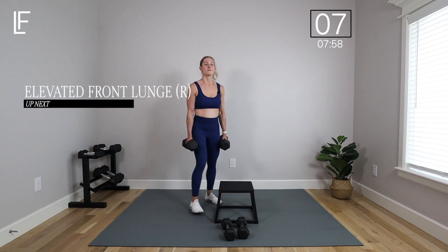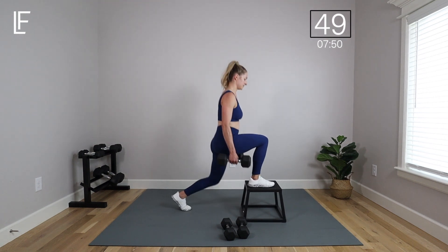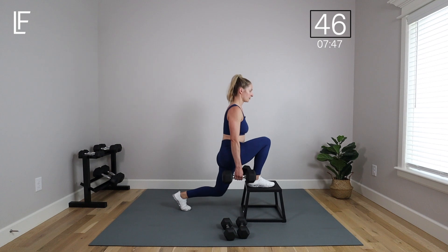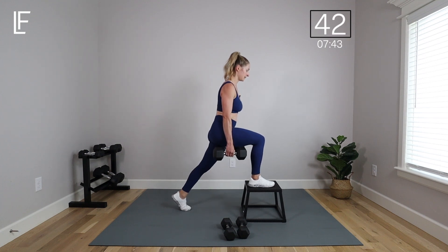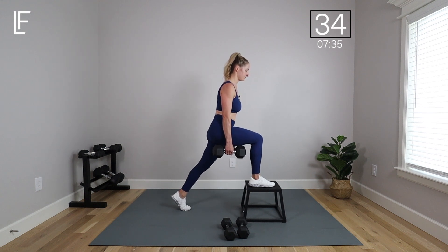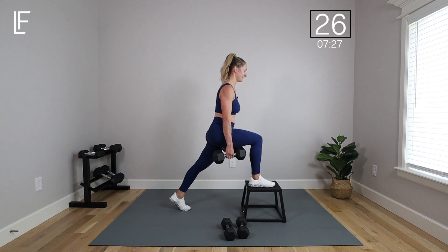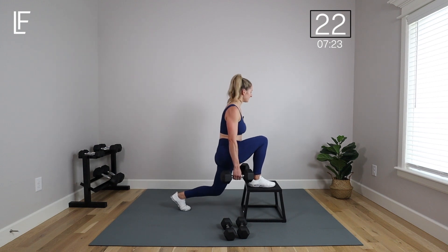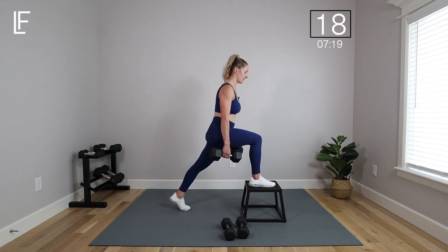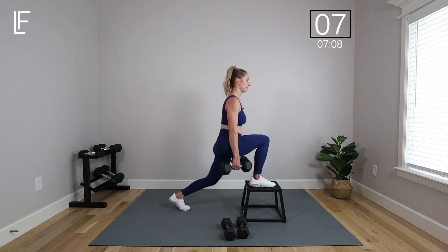Keep those heavy weights — we're going back to the bench for the elevated front foot lunge. Go back to that fresh leg, lace it on top of that bench, long stride. Stamp that front heel into the bench. Can you wiggle your front toes? Can you put more pressure in your heel? Is your core tight? Are you dropping that back knee low? There's always something to focus on, and all these little things make a big difference in the grand scheme of your fitness.